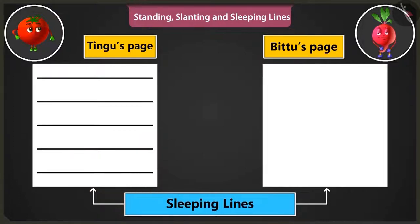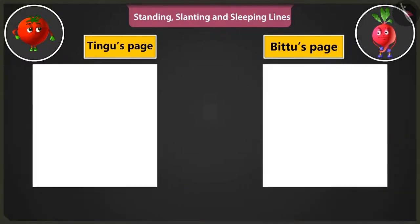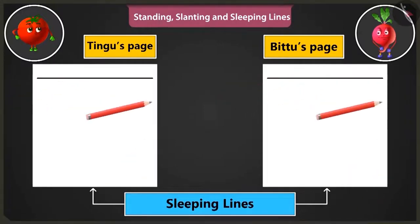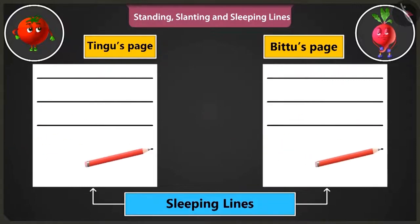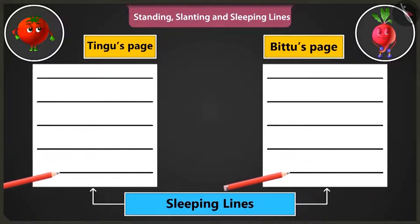Like this. Okay, I am making. Now we have to practice making the sleeping lines from the right side of the page to the left. We will start from the right side of the page and move towards the left.